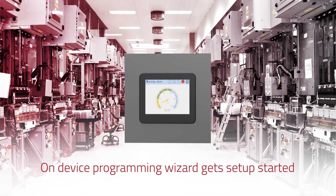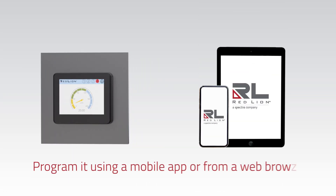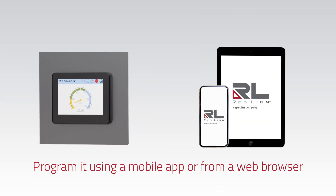An on-device programming wizard gets setup of the PM50 started. Alternatively, you can program it using mobile apps or from a web browser.